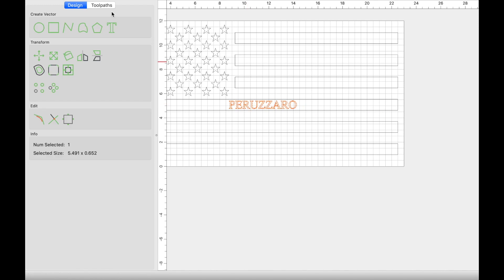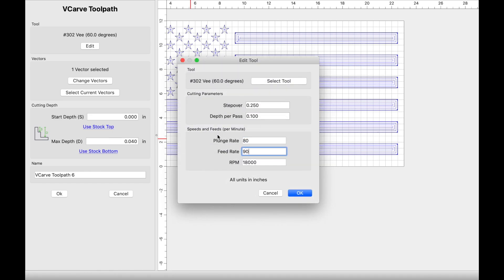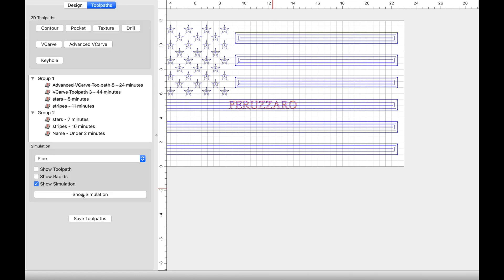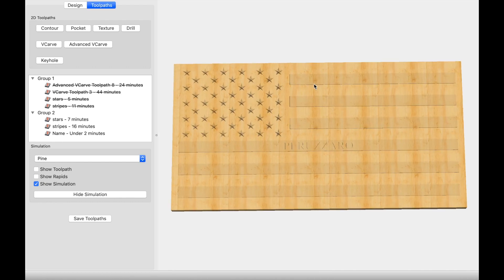Now let's create a toolpath for the name. The toolpath is going to be a v-carve, use current selection, same settings as before — 80 and 90, RPM at 18,000. The depth per pass we can leave at 0.1, that's fine. We're going to select use stock bottom for our max depth and rename this to 'name'. Now we can take a look at the simulation. What I'm going to start with is the stars, then move on to the stripes, paint the stripe blue, and then reset my Z zero to carve the name and run that toolpath.